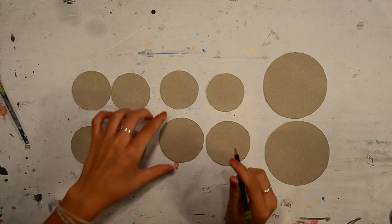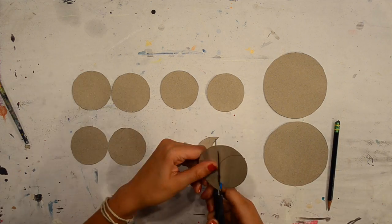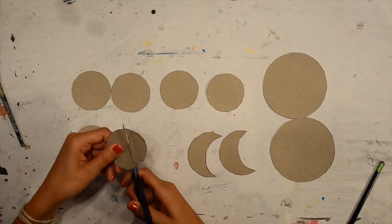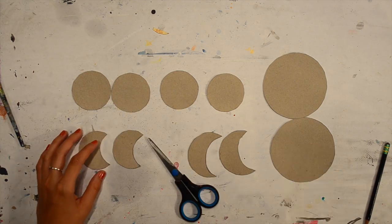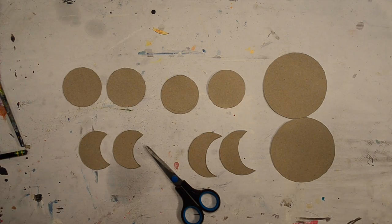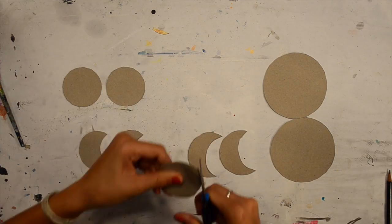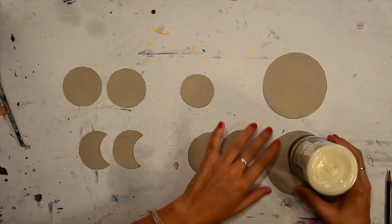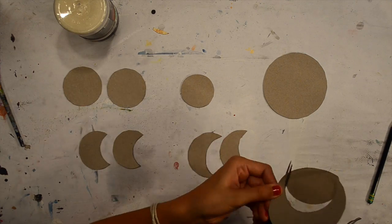If your cardboard is pretty thick, you may not want to double them up. Then you're going to draw your moon phases onto the circles, cut them out, and cut the other piece as well because you're going to glue them together. I used a picture on Pinterest as a reference for the moon phases, but you can cut them however you want. I decided my top moon phase should be the smallest, and now I'm cutting my middle moon phase, which is the largest.